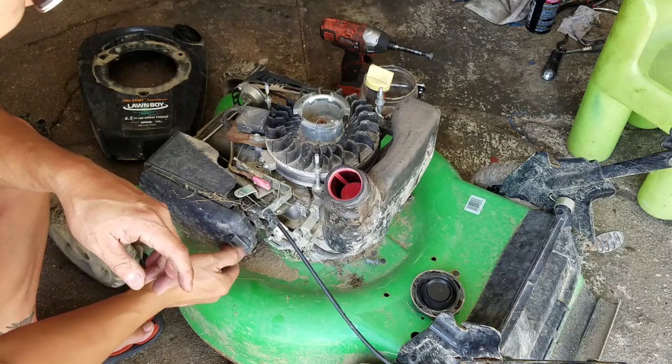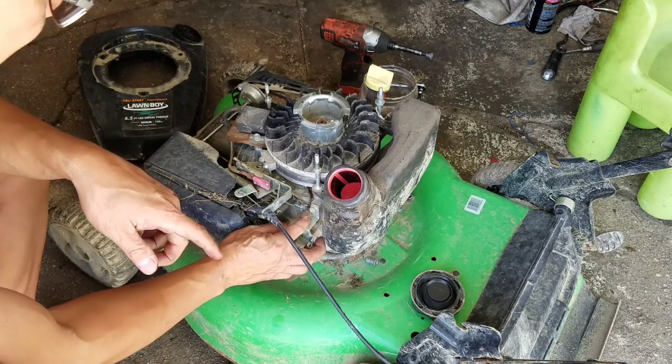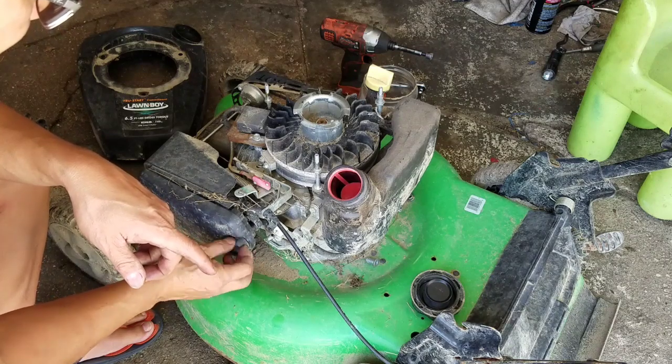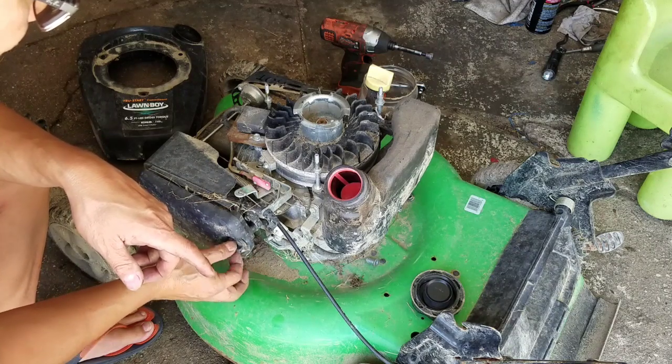I bet it wasn't running right, so they concocted that thing with the coat hanger to just let it run through the governor. I bet the carburetor is dirty.